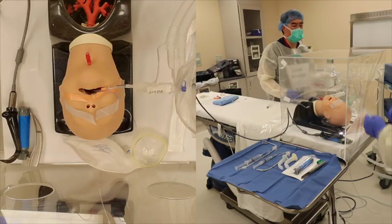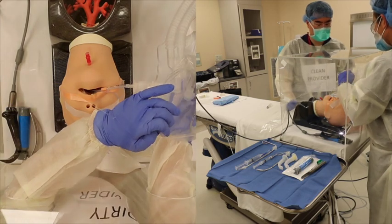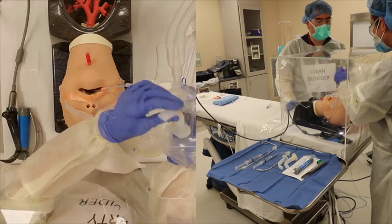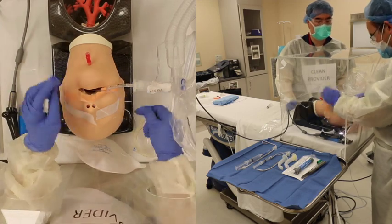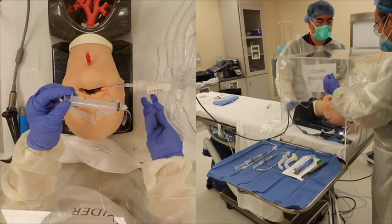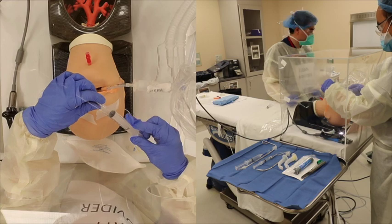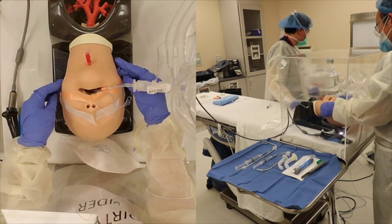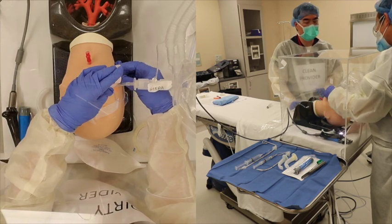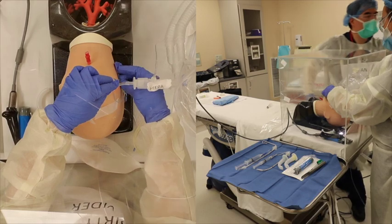For emergence and extubation, a deep extubation is the preferred method. If an awake extubation is required, the goal will be to minimize coughing, emergence delirium, and agitation. If the patient is at risk for self-injury, have additional sedation medication readily available, or consider removing the box prior to extubation with the proper precautions.